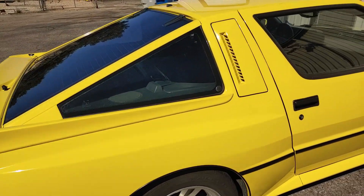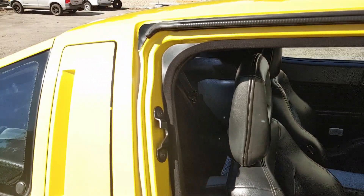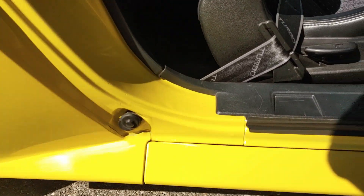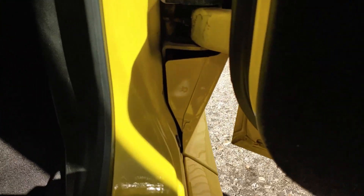I'm going to go ahead and open this door — sorry it's a little bright out. Let me give you a look up here inside the door jamb. See just how clean it all is.